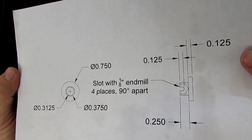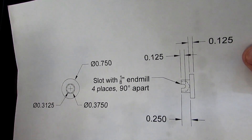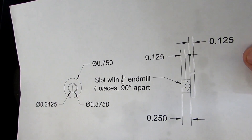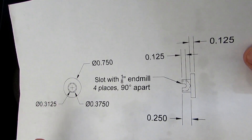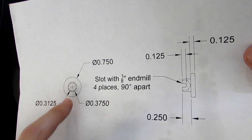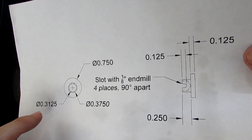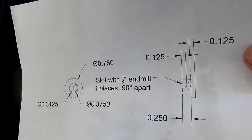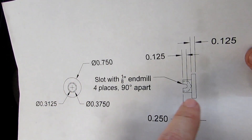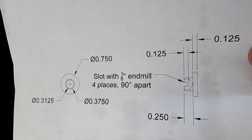This is the last video and we're going to be making the swivel pad portion of this. It's a pretty simple part to make — 3/8 of an inch long, 3/4 of an inch in diameter. We're going to turn this bit down to 3/8 of an inch and then drill it out with a 5/16 drill down to a quarter of an inch deep. That bit is going to fit over the ball that we made on our previous part.